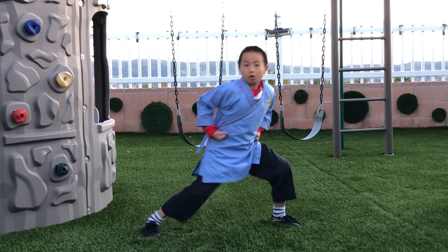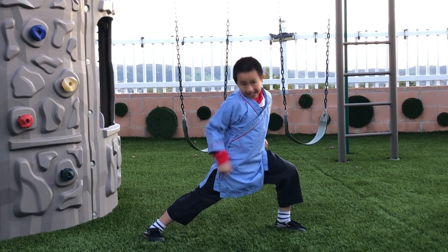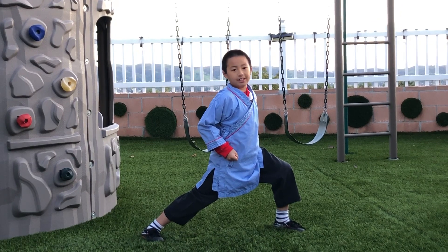Next, there is Gong Bu. One leg is bent and one leg is extended. The extended leg, the foot is sideways.